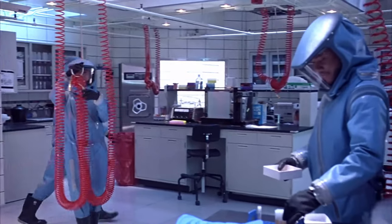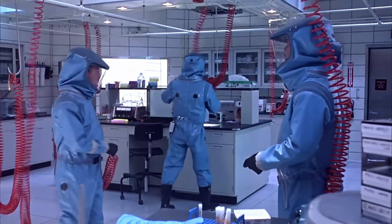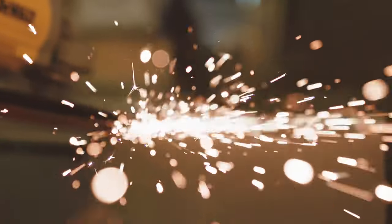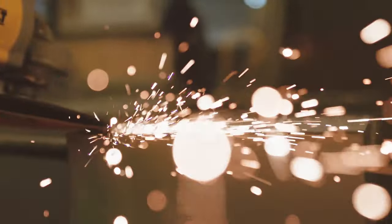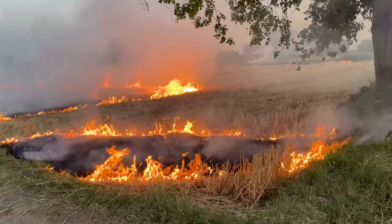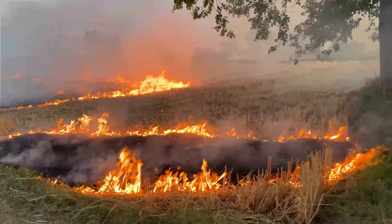If you enjoy disaster movies like Outbreak, then you have seen a supplied air respirator in action. This type of respirator provides a high level of protection against particulates, chemical fumes, smoke, and the occasional world-ending virus.